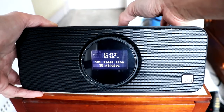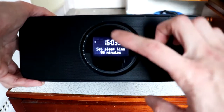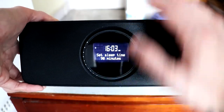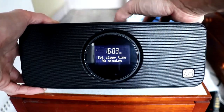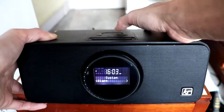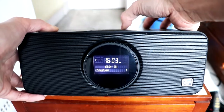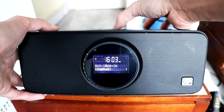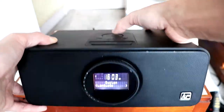You can also set it to sleep when you want. I think this LCD display will just dim down but you can still see the time. I'm not sure if I can set different brightness modes on this — I think it only has the system settings, that's about it.